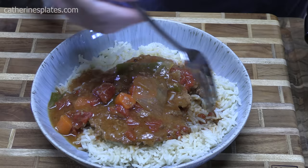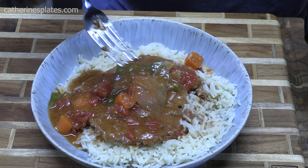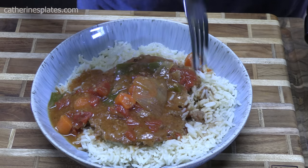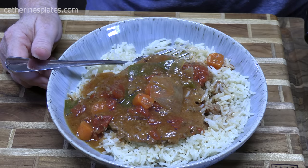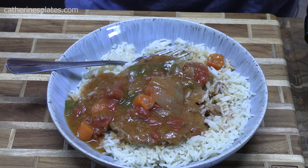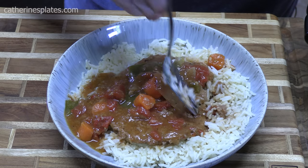That was so good. If you don't want to serve it over rice, you can make mashed potatoes, some egg noodles, whatever you want — that's delicious. Make sure that you give me a thumbs up on this one. If you're new to the channel, make sure you hit that subscribe button down below and that bell notification so you'll always know when my shows are posted. I'll see y'all on the next episode. Bye.